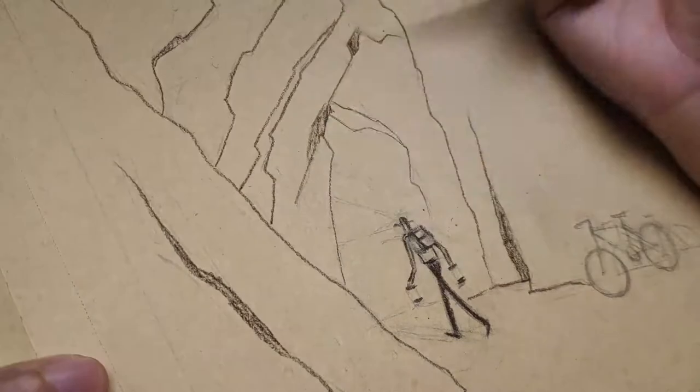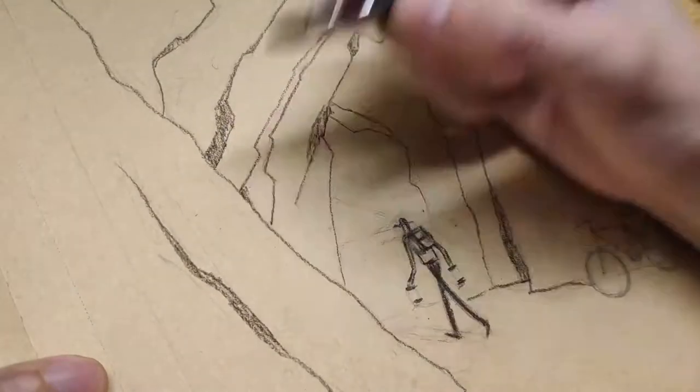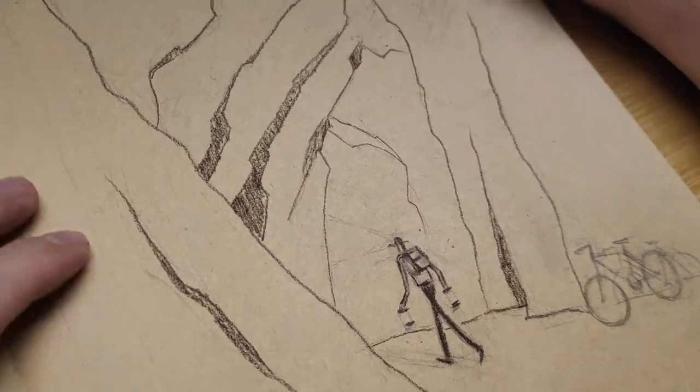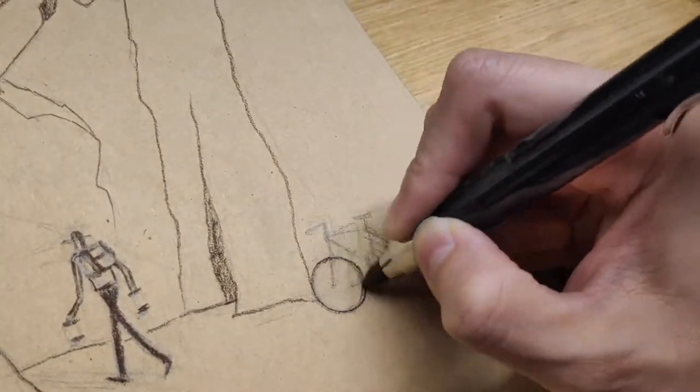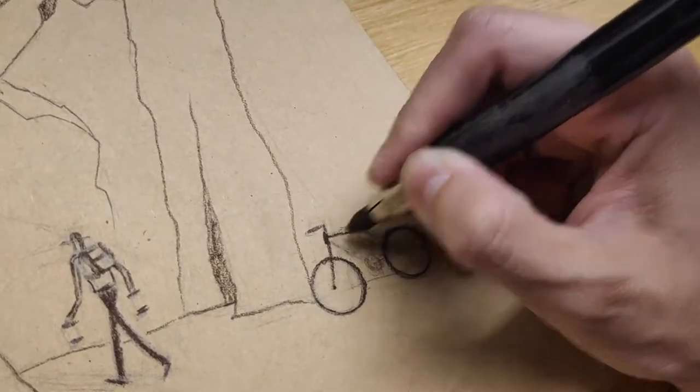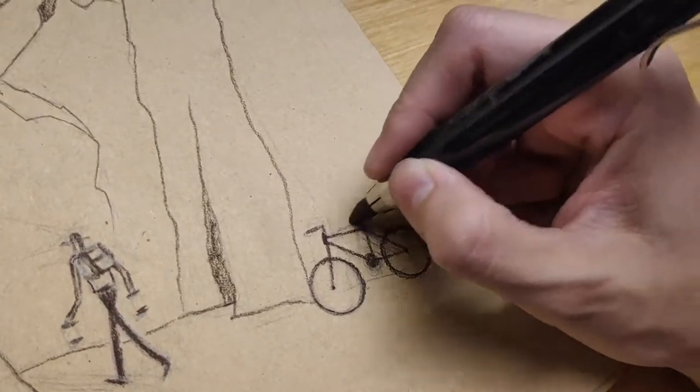I'd love to present this big book project as a comprehensive lesson at Katz Art School. But this project is a big one and it will take me a few months to complete. So I thought, why don't I just show you the progress in real time, or near real time.